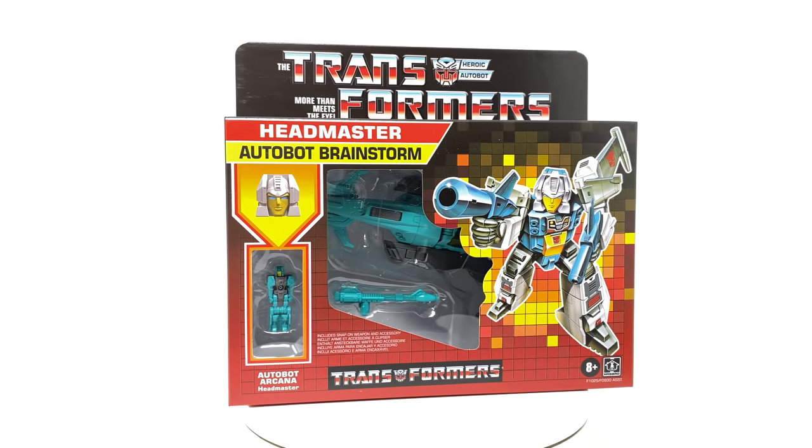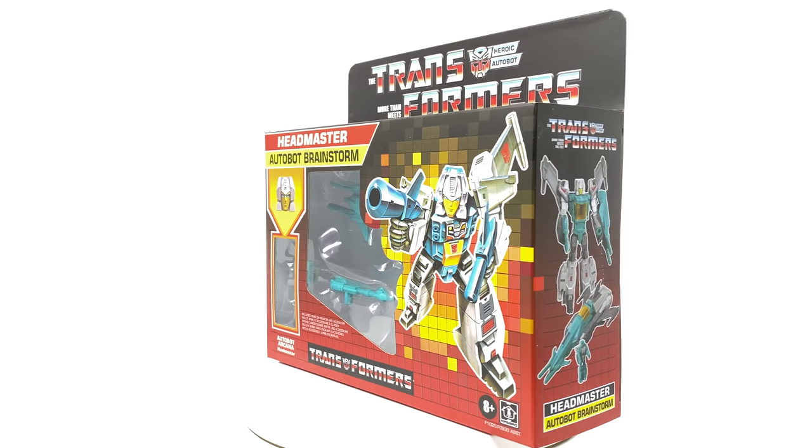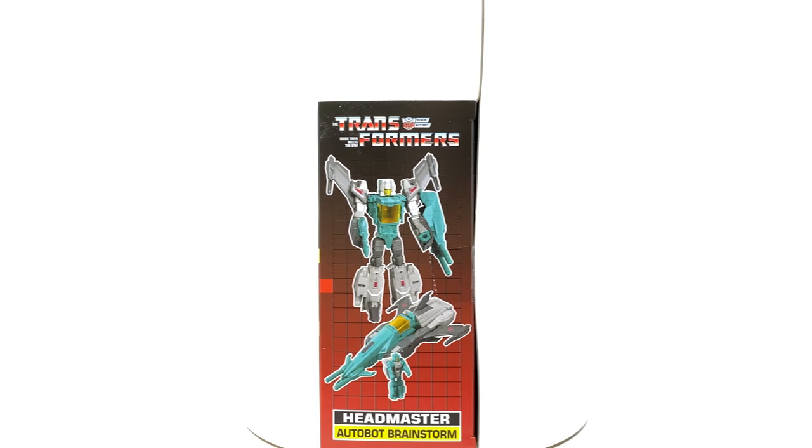Hello everyone and welcome back to the channel. In today's review we're going to be taking a look at the Transformers G1 inspired retro reissue Headmaster Autobot Brainstorm.